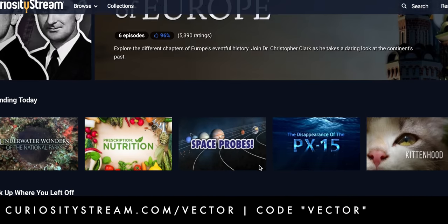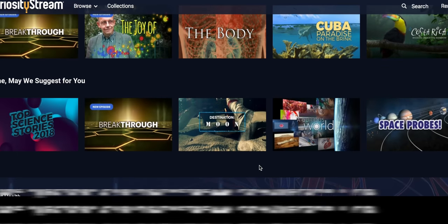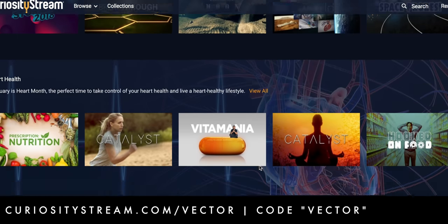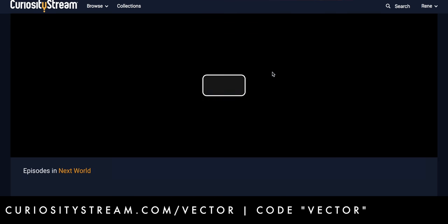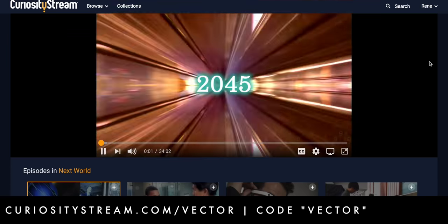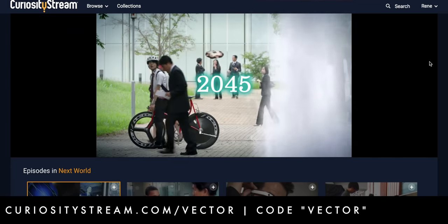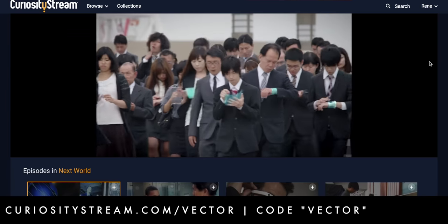In the meantime, I'm just going to watch some more CuriosityStream. It's a subscription streaming service that offers over 2,000 documentaries and non-fiction titles from some of the world's best filmmakers, including exclusive originals. "This is the Next World" is all about the new technology developing now that will change the way we live, work, and play in the future. And you can watch it right now on your iPhone, your Galaxy, Apple TV, Chromecast, and just about anything else.